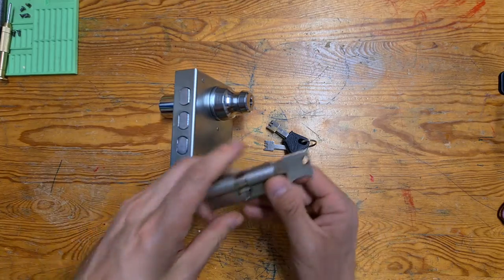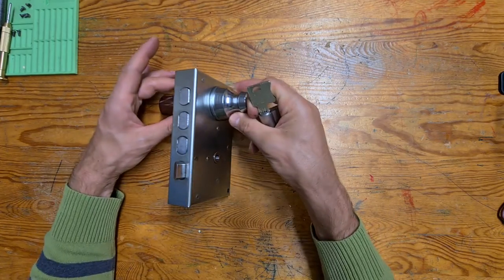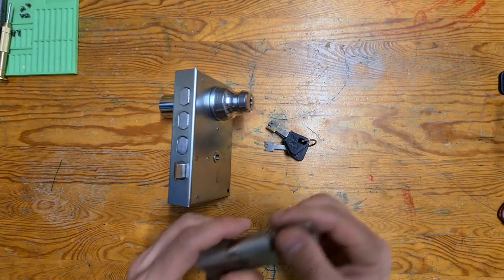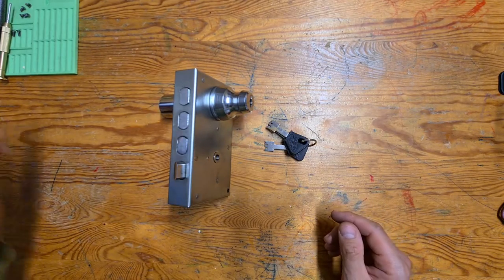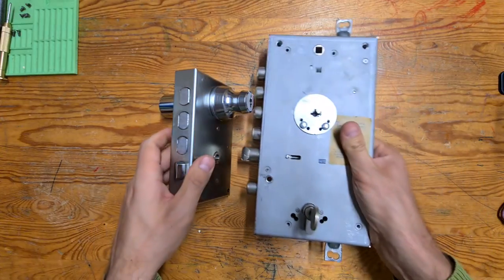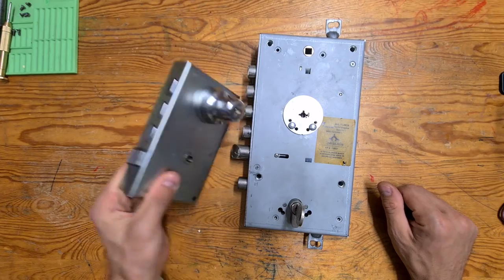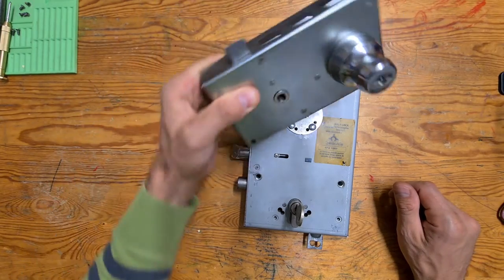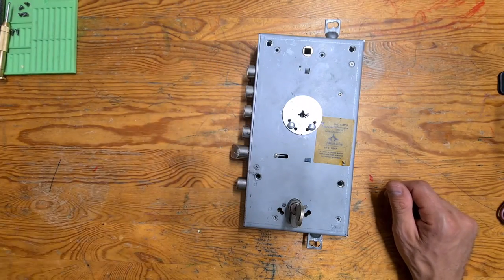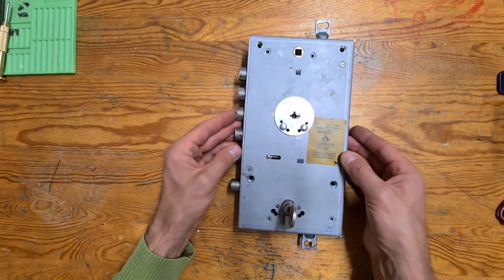So if you compare it to just a regular Eurocylinder, you see it's a lot more massive even if you just consider the actual cylinder part. But it is not the biggest one anymore, and the biggest one is this guy here. You see it is like almost twice as big. It is way heavier and it is also quite fun looking.